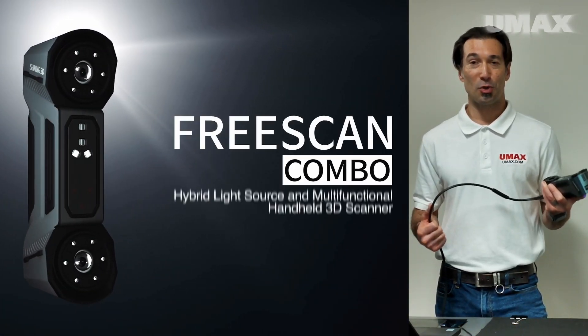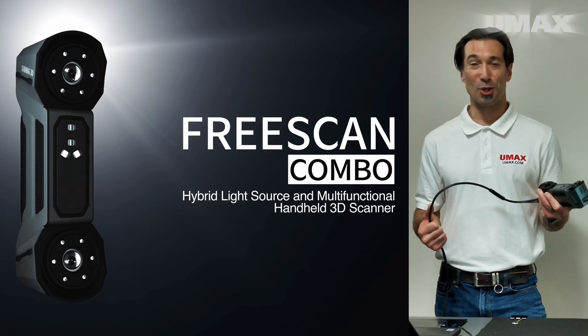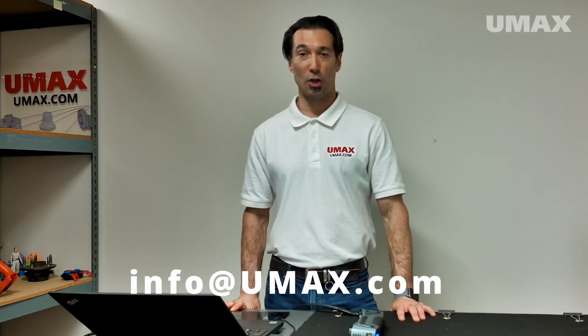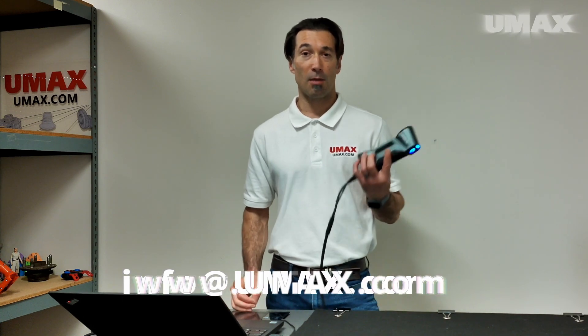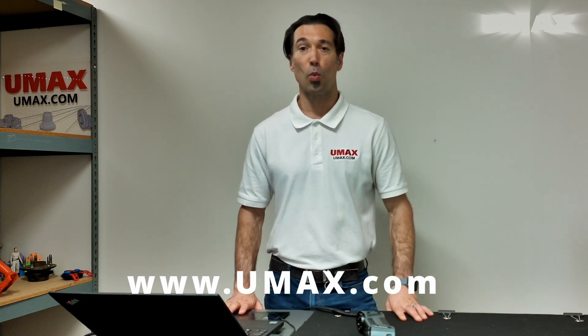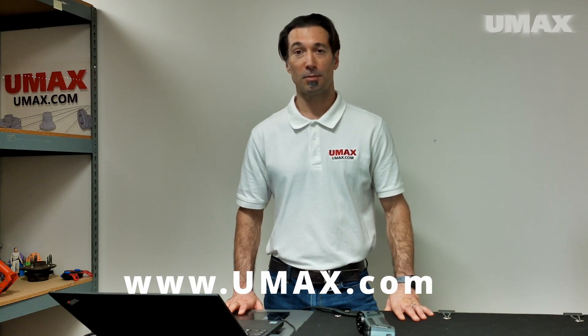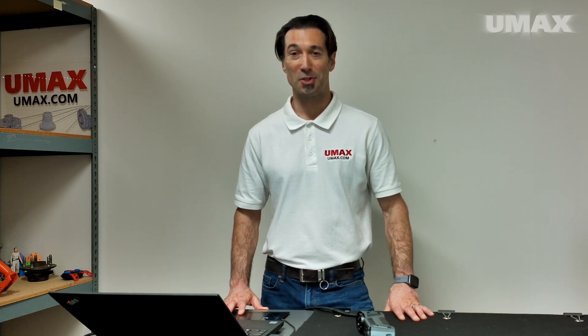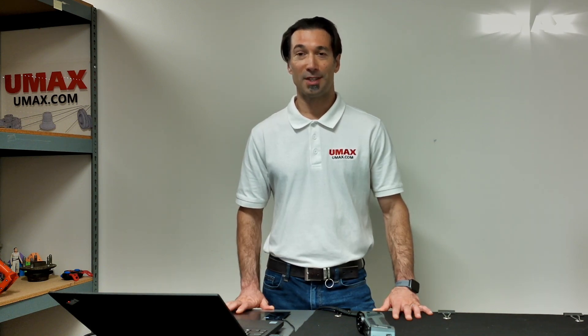That's all for our introduction to the FreeScan Combo. Thanks for watching. If you have any questions, please feel free to write to us at info@umax.com. In addition to the FreeScan Combo, we also have a wide selection of scanners available on our website umax.com. If you found this video helpful, please hit like and subscribe — it helps us know that the content we're creating interests you. Thanks again, and we'll see you next time.